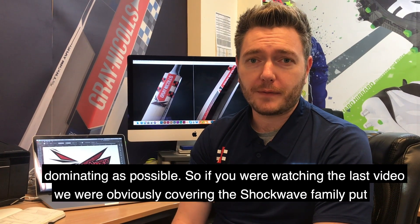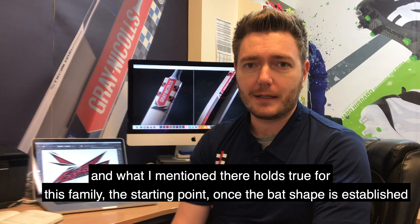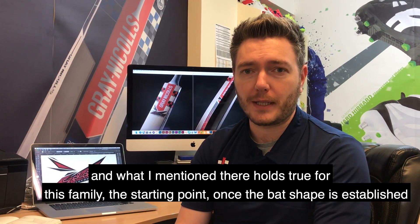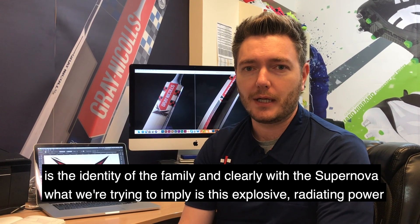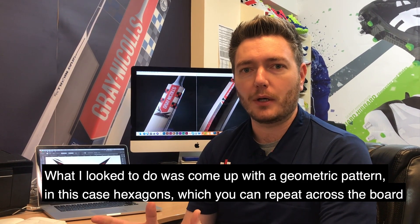So if you were watching the last video that we put together on this process, we obviously covered the Shockwave family, and what I mentioned there holds very much true for this family too. The starting point for me, once the bat shape is established, is the identity of the family, and clearly with the Supernova what we're trying to imply is this explosive radiating power.